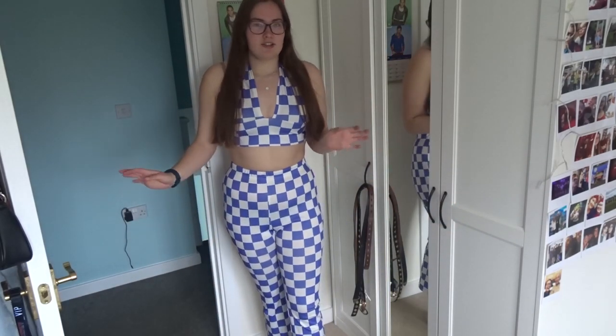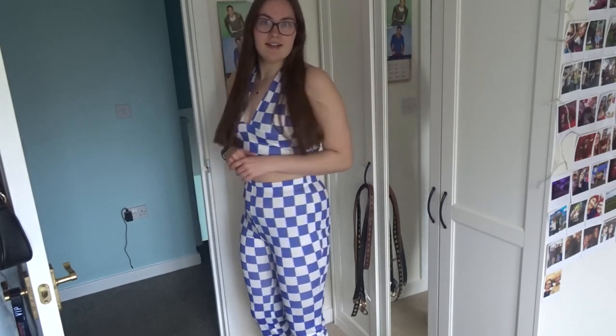That's number one. This is all a size large. I'm not normally a size large everywhere else — I'm normally a medium — but for Shein I like to go for a large because the sizing is a little bit small. Just look at the reviews, that's what I would say.